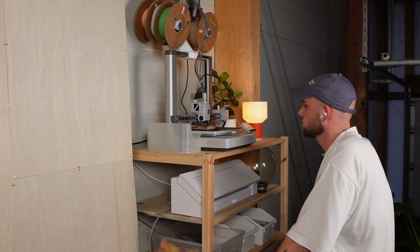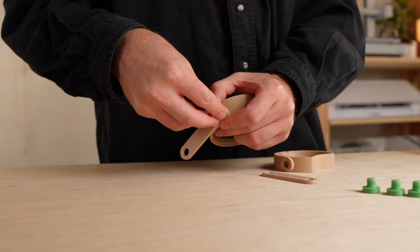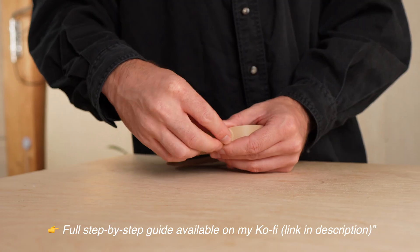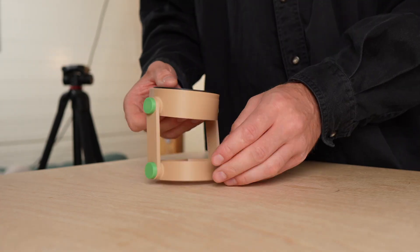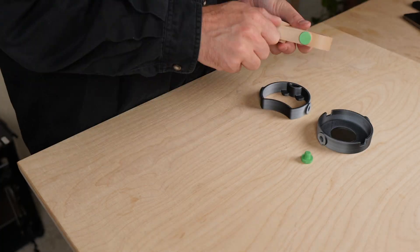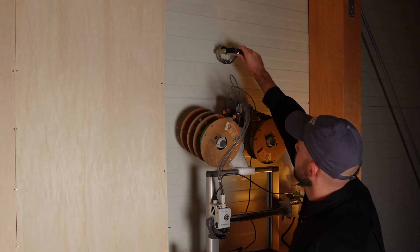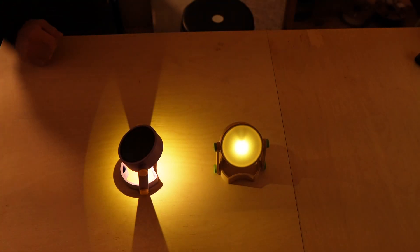But now, after many hours of watching the printer do its job, it's finally time to assemble the outdoor solar lamp and put it to the test. I'm really excited about how these solar lamps turned out. Since all the parts are interchangeable, I also tested the USB-C version right away. But do these lamps actually meet all the requirements I set for them? Let's find out.